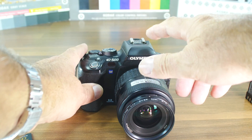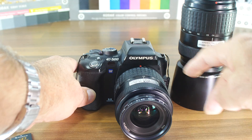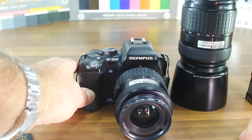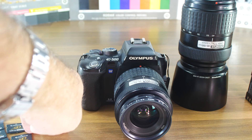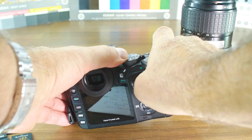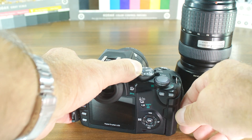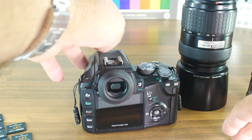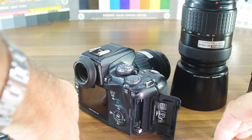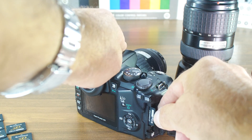This unit came with the body, the kit lens, and the zoom lens — a 14 to 45 millimeter kit lens and the 40 to 150 millimeter — purchased for just 50 euros. There is one minor defect: the CF card slot seems to be messed up, with one or two pins bent or missing.